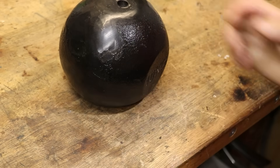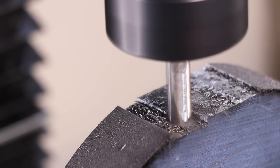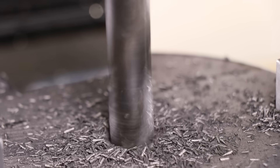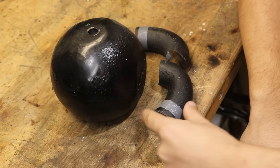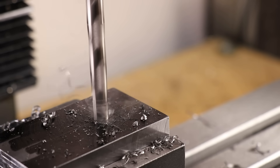Thankfully I always have a cheap and simple solution in the form of cast iron. Apart from the mess it always makes, I do enjoy machining it — it machines nicely, it's cheap, it's a great bearing material, and it's also great at absorbing vibration. The thing is though, I don't usually keep a whole lot of cast iron on hand. It's not as readily available as steel, and steel is a more versatile material to have around.